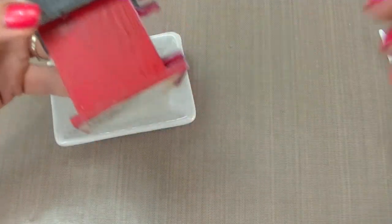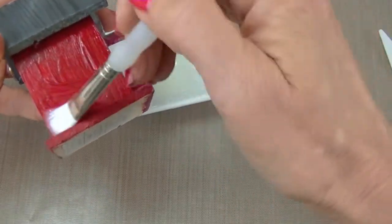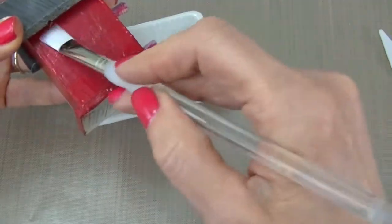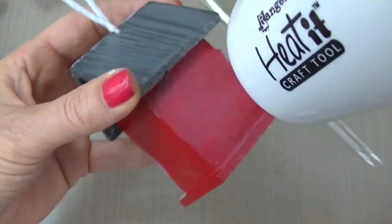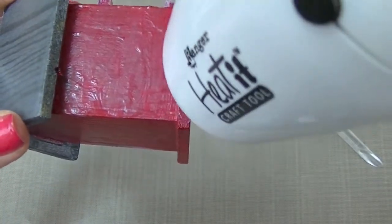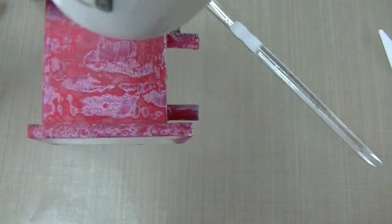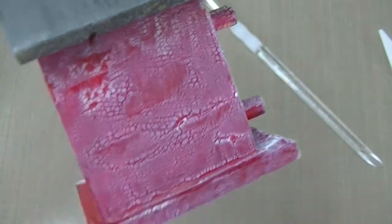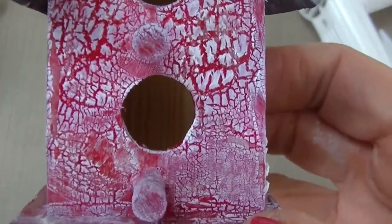Now we're ready to apply the Chroma Crackle. Remember again, the thicker the product the bigger your cracks are going to be. Just so it dries quickly I'm not going to put a real thick coat here. Then you heat it with your heat gun and you will see it as it dries turn white and crack. Where you put it on thicker it's going to take a little bit longer to dry, but you can see how this looks when you dry it — I'll take a close-up shot here.